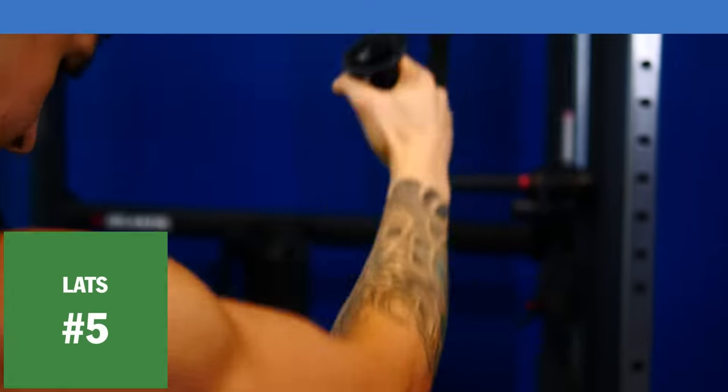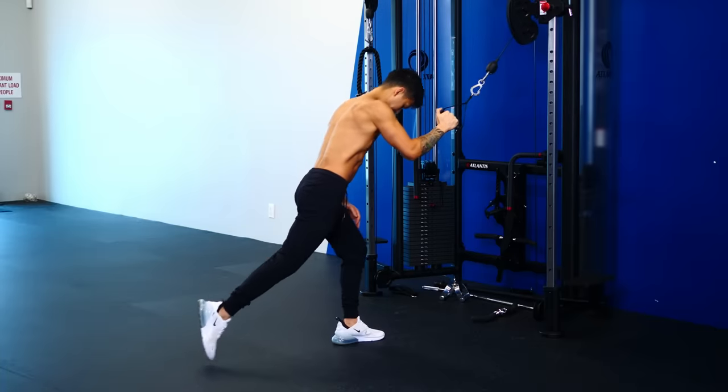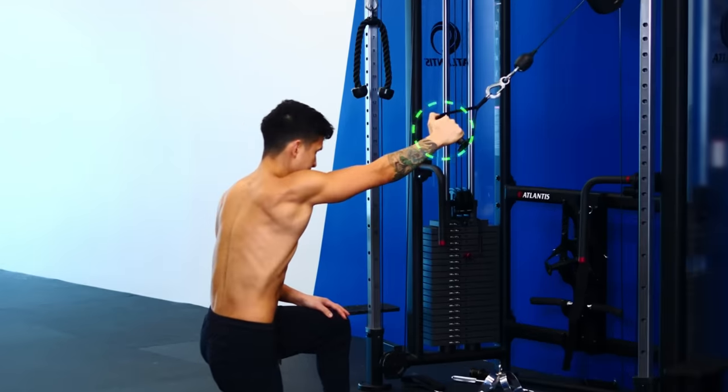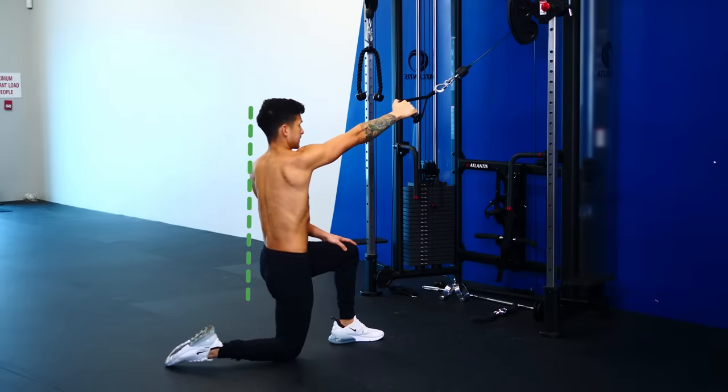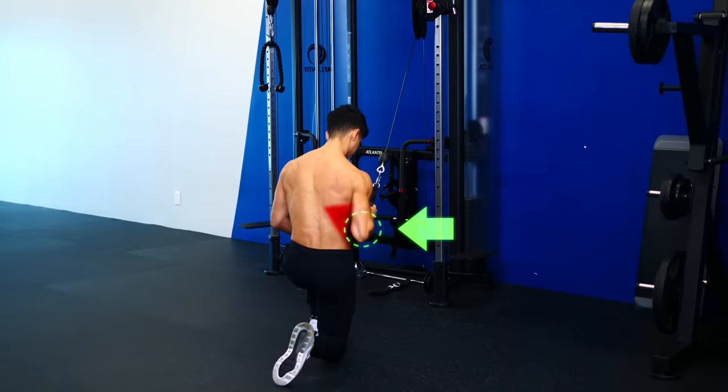Our last lat exercise will be a pullback that actually targets the lats. To perform it, get into a kneeling stance in front of a cable machine, grab the handle with a neutral grip, lean your torso forward slightly, and then pull your elbow down while keeping your elbow as close as possible to your sides.